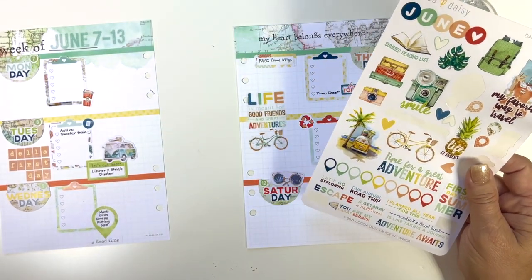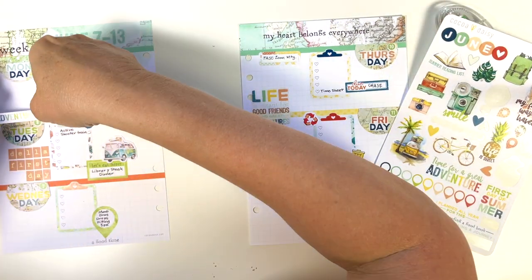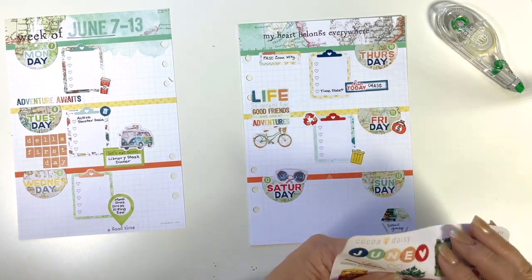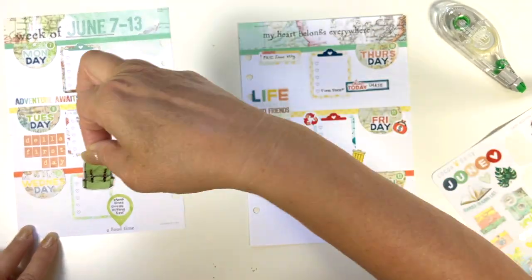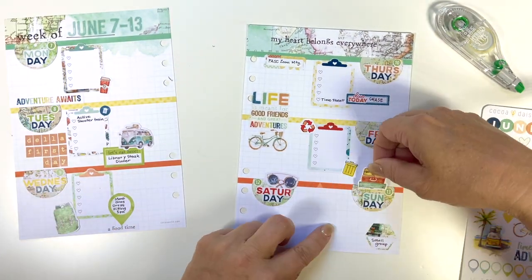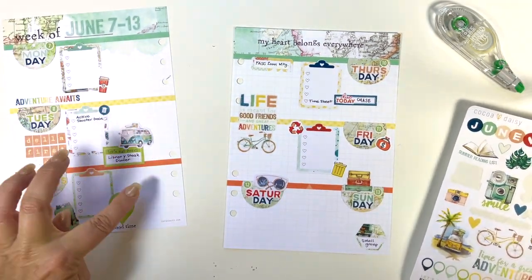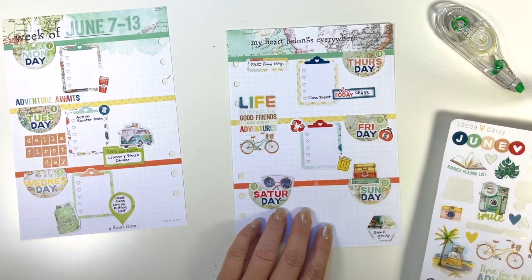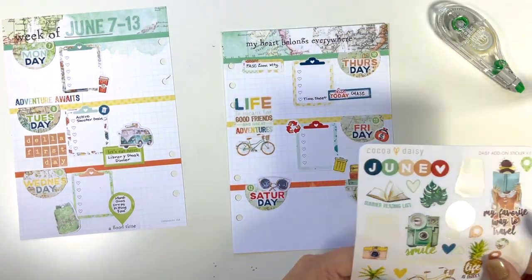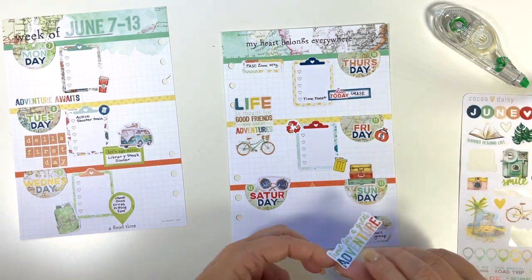Now I'm just looking for some deco to add. Since that last sticker I put down says 'life is meant for good friends and great adventures,' I decided to go with a multicolored adventure theme for this week. I am just pulling up little bits of deco to put here and there, and my goal is to leave spaces — see how I've left spaces on every day — so that if something comes up, I can still put another sticker in there.